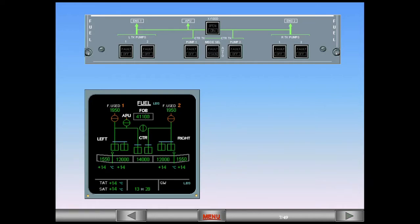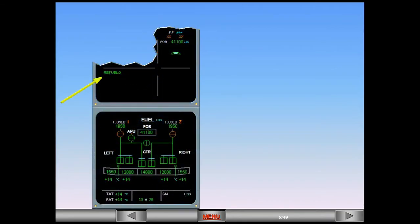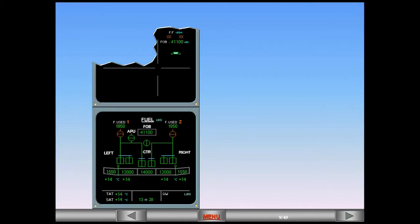Now you notice a new message on the checklist portion of the engine warning display. The message 'refueling' is displayed on the engine warning display, indicating that the refuel control panel door is open. Once refueling is complete, you will verify the fuel distribution in the tanks.